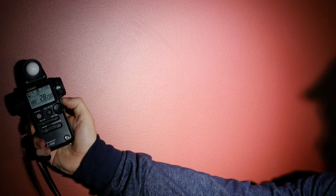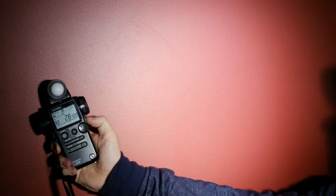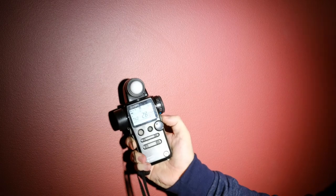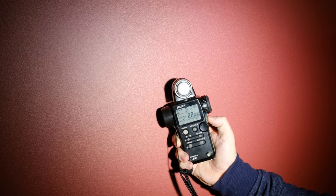Just doing a few light meter readings. Really interesting to see the difference of light output across the center of that circle — starting from the edge at around 1/250th of a second, and then going to 1/1000th of a second right in the middle.